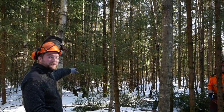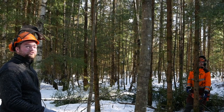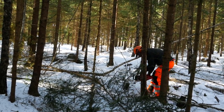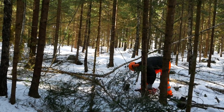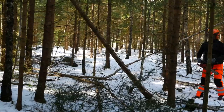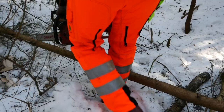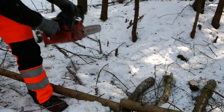Down here is a very wet spot in our forest. There are a lot of trees that are just the thickness of our arm, growing straight up. We are going to get rid of all of that.